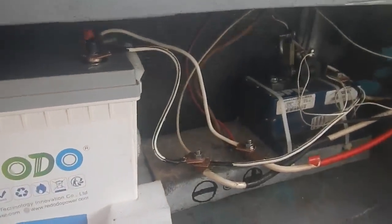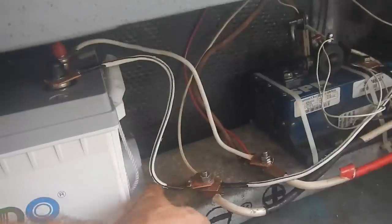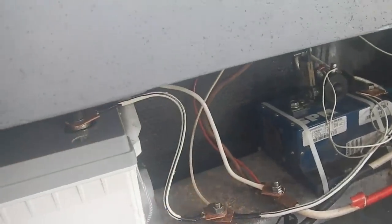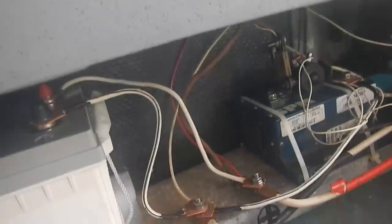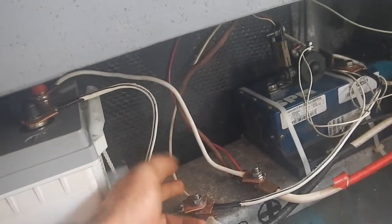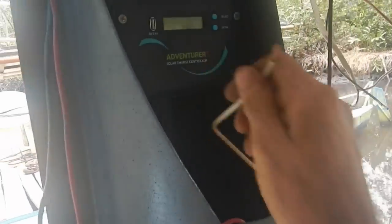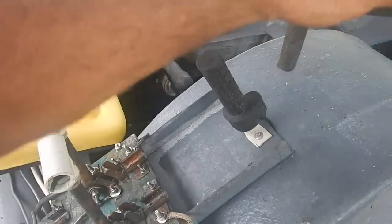I think everything's connected correctly. All my negatives here, all my positives here. I didn't have different colored six gauge wire, so all my positives and negatives are white — I marked the negatives with a permanent marker with black ends and lines on them, and the plain white ones are positives. That's everything connected to the batteries. Now I can connect my charge controller wires — I disconnected them while I was messing around.